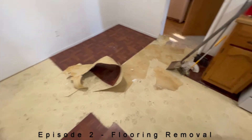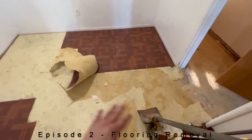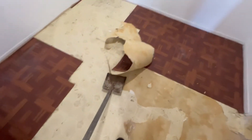All right, so day one we just barely started. It's already late, but we still started. As you can see, I'm just using a shovel to scrape up this old linoleum and it works pretty good.